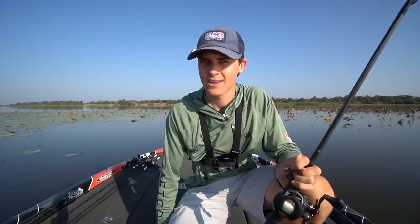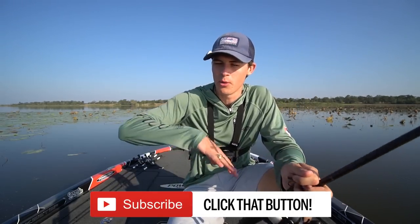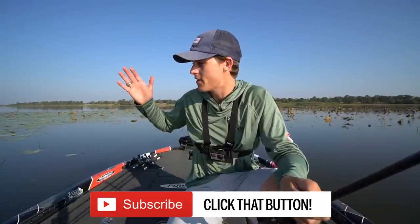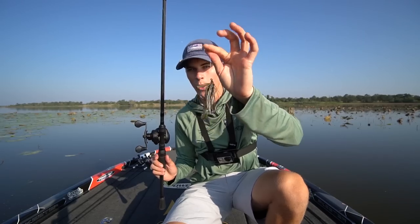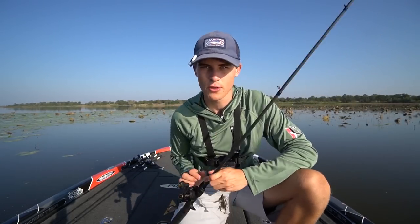Here on the channel I want to help make you guys better bass anglers with the knowledge I've acquired over the years. If you're new here, please subscribe. This instructional is going to be a little different than most — going forward, about half will be sitting down on the boat and half standing up. The rest of this video I'm going to be standing up showing you exactly how to work the swim jig, where I like to work it, why it works so well, and how to catch a few bass.